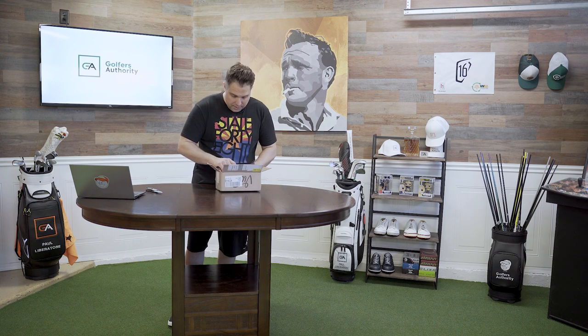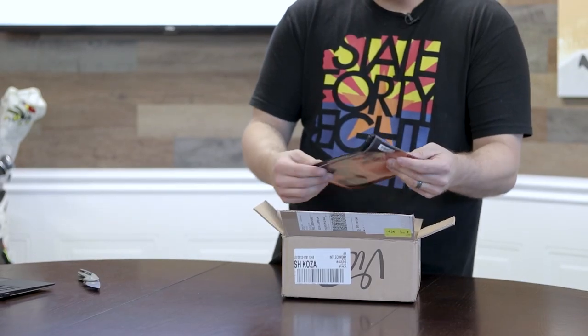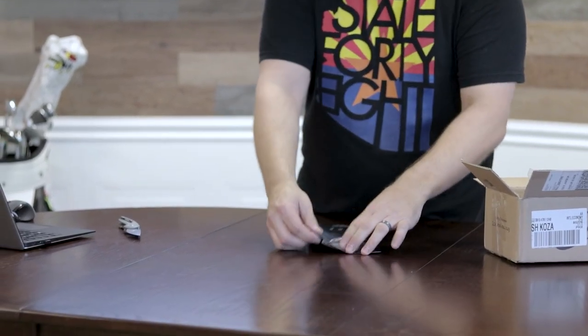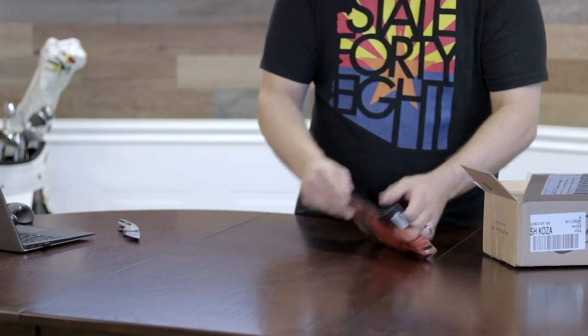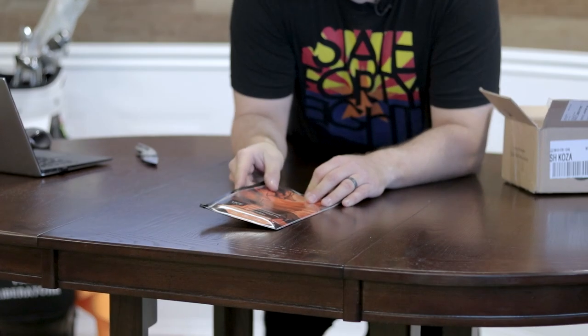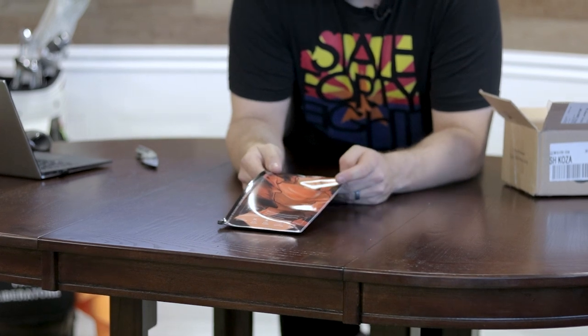I'm really excited to be showing this to you guys. So first off I sent Vice golf clubs, and it comes in its own pouch. Check this out — it's a golf glove bag, but it's a reusable bag so you can keep it fresh.